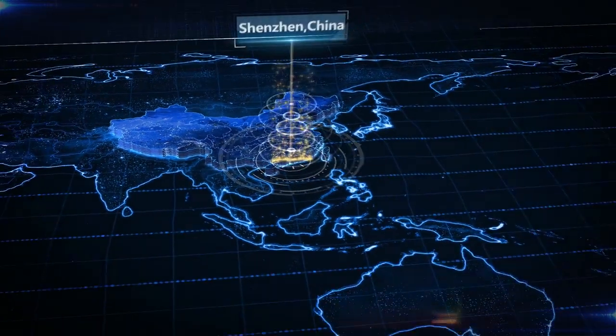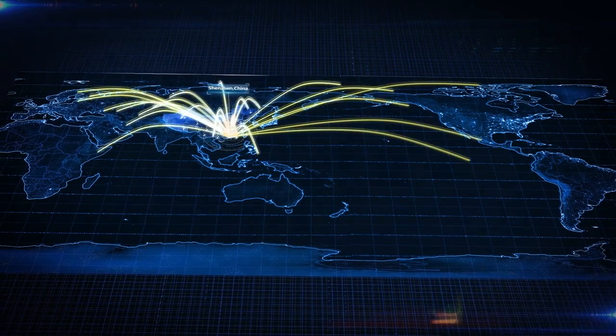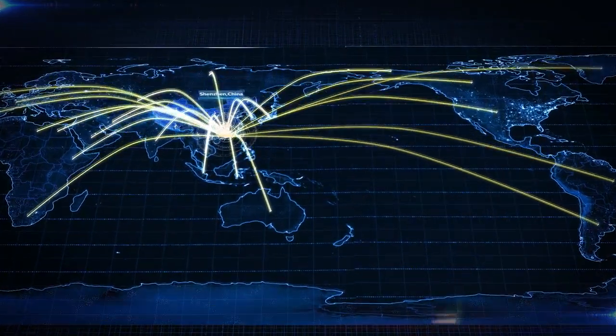ELEC World offers various choices, full series and quality. Service for 125,000 customers worldwide.